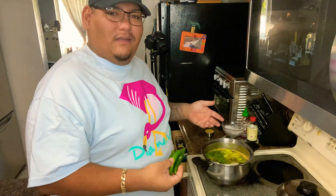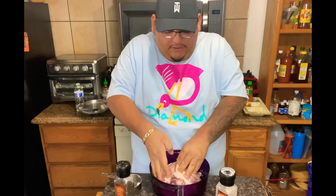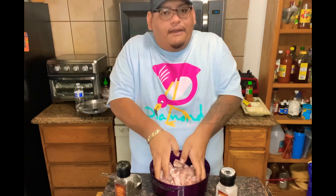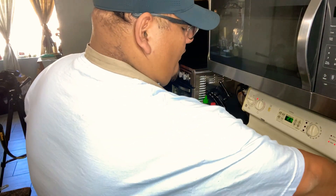Now that I've seasoned and floured my pork, I'm going to be mixing it so I can incorporate all the seasonings and a little bit of flour, then get ready to fry it up. I've seasoned the pork with salt and pepper and lightly dusted it with all-purpose flour. Now I'm going to be adding it to the pot to fry it.